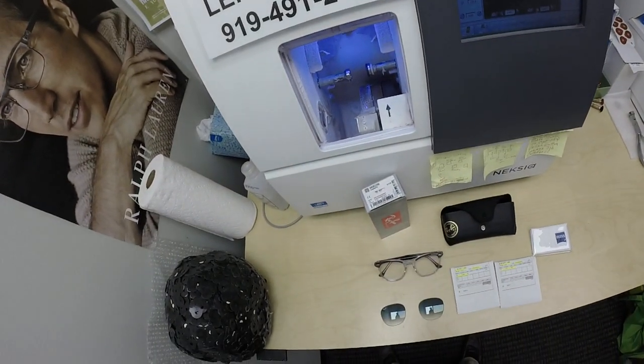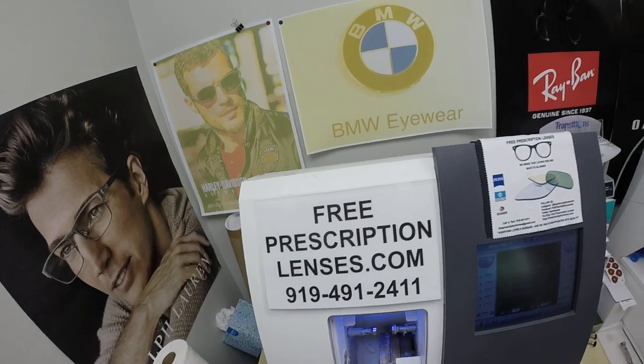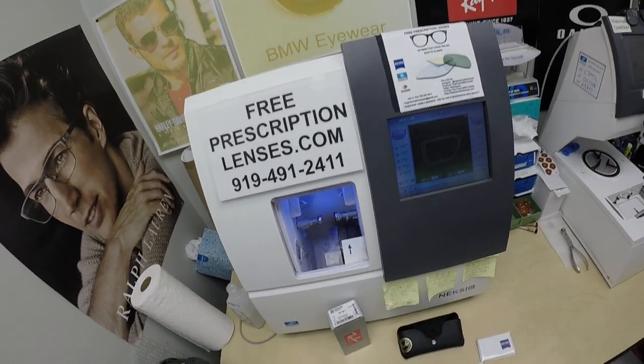Hello everyone, a special thank you to John in Marlborough, Connecticut. This is FreePrescriptionLenses.com, where everyone loves a bargain and no one is disappointed with quality.